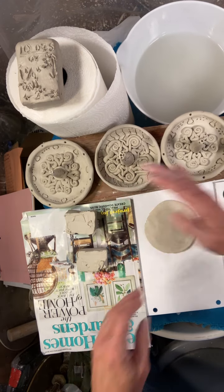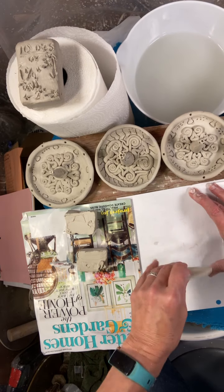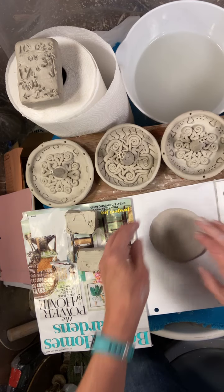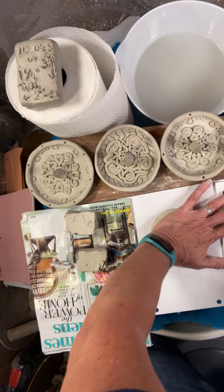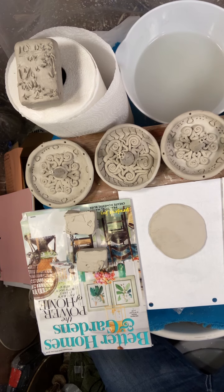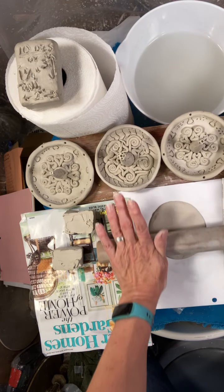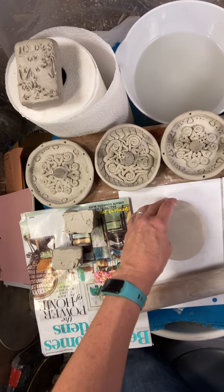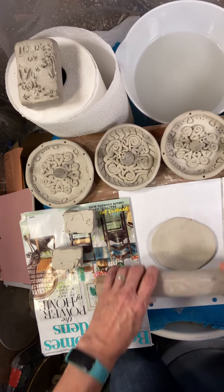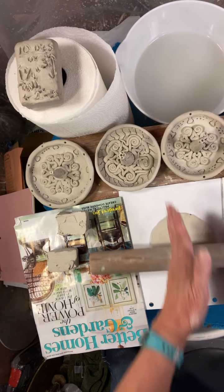A lot of my students just have paper at home to roll out their things — cardboard is better. Once you get it out bigger than your palm, take a roller like this and roll this way so the clay lengthens. Then flip it to make it wide, because the next time you roll it, it's going to get longer that way again.